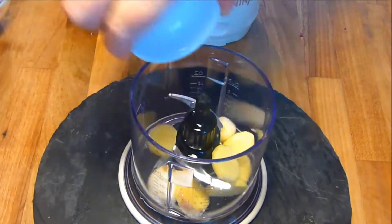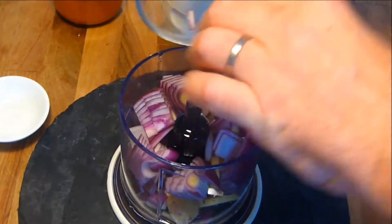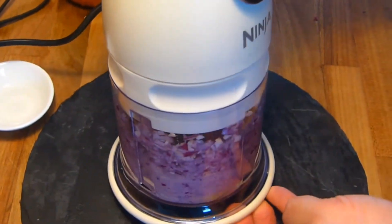First, put two tablespoons of the oil, the garlic and ginger, and the cubed one onion into a food processor and blend into a fine paste.